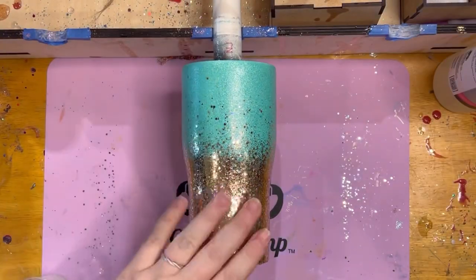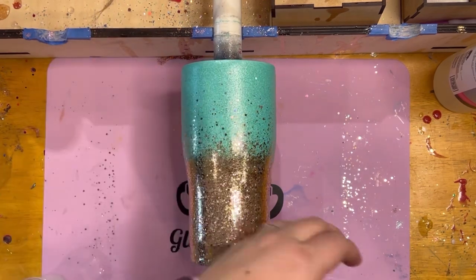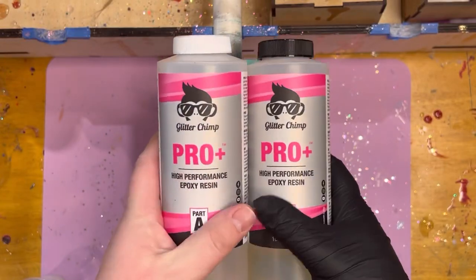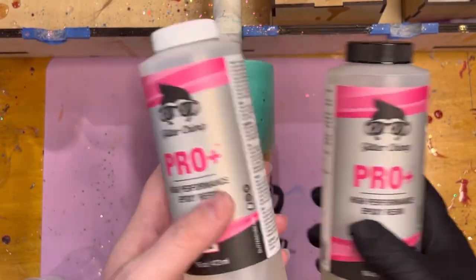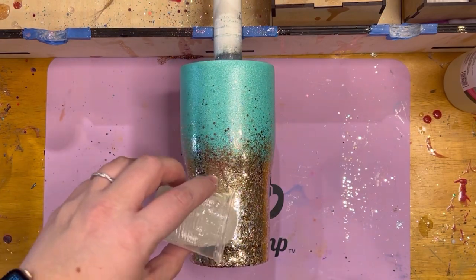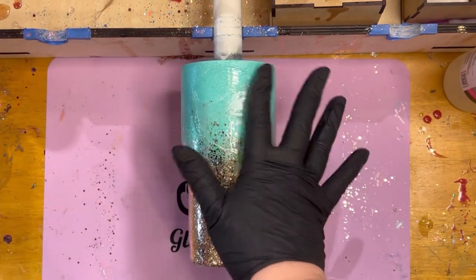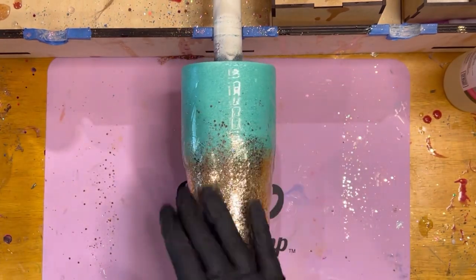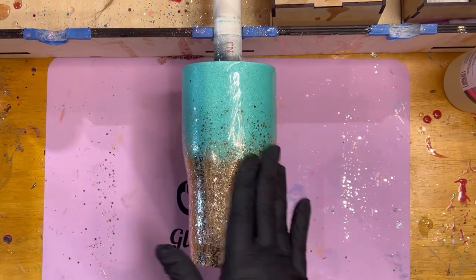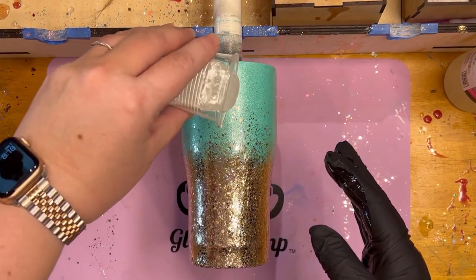This next morning the cup is nice and cured. I have nothing on the top layer, so I'm actually going to do the top layer using the Glitterchimp Pro Plus Epoxy, which is our fast setting epoxy. I've already got it mixed up right here, so we're just going to drizzle that on there. My favorite thing about applying epoxy over the glitter is you really get to see it come to life — it makes it just really stand out and pop. That's what I love about making tumblers.